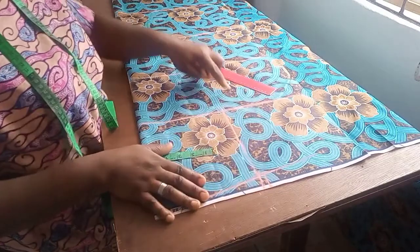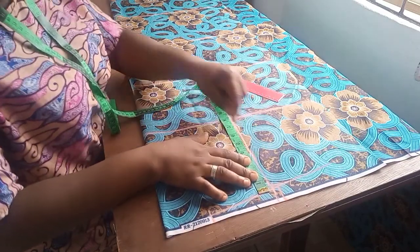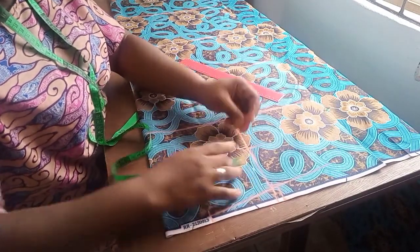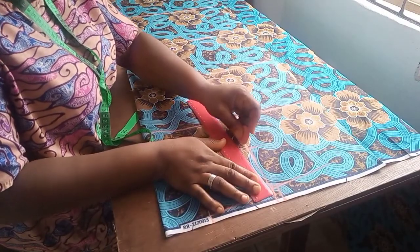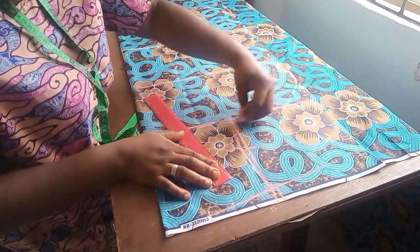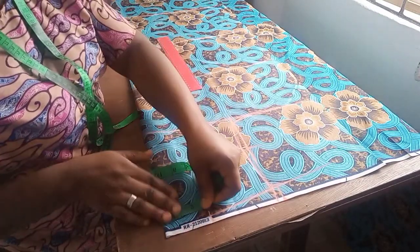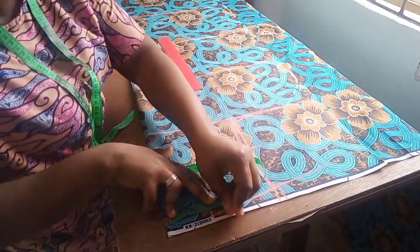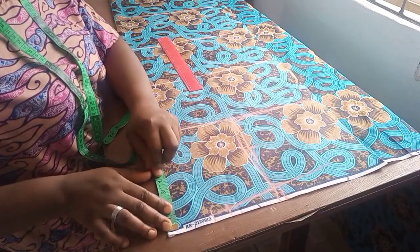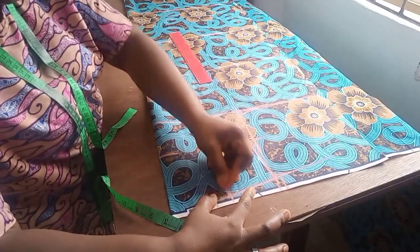For my armhole cord, from here to here I'll get the midpoint — that's 4 — and come in by half an inch to get the front armhole curve. Then for the neckline: I'm doing 4 inches for the front neck width, and the neck depth is 5 inches, so I'll take it this way.